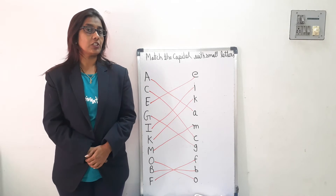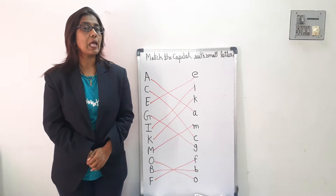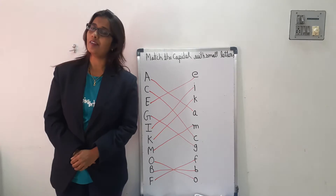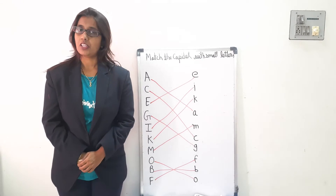Now kids, I am going to teach you one new rhyme and the name of the rhyme is Petter Cake. Okay, and you all have to repeat after me. Now shall we start?